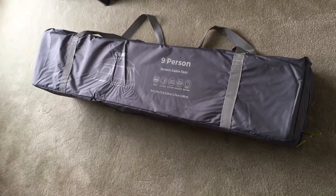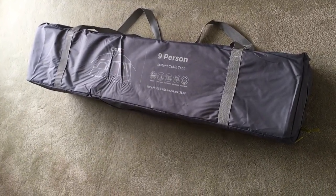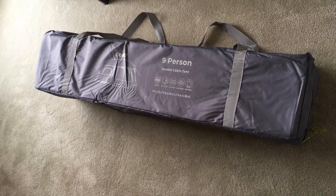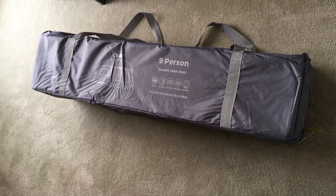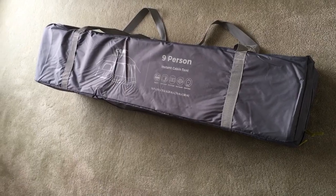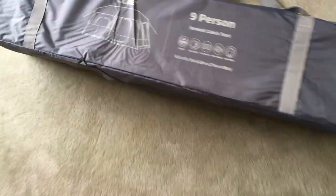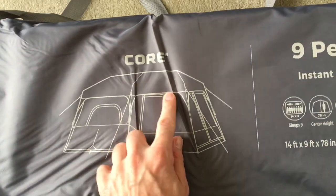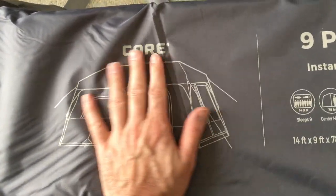Welcome. In this video I'm going to be taking a look at the Core 9-person instant cabin tent. This video will be kind of like an unboxing video, and then in future videos I'll do setup and other things. I'll put a link in the description to this on Amazon, and if you buy one through that link it helps me out a little bit and doesn't cost you anything extra.